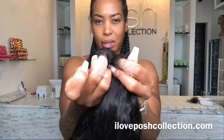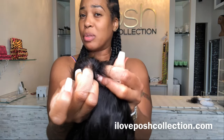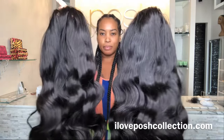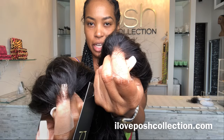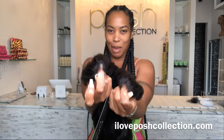There you have it — that's the difference. Now you can just pick what you like based on what lace you prefer. Same texture, different lace: transparent versus HD, super thin. Bye guys!